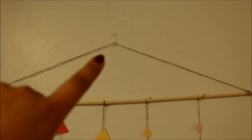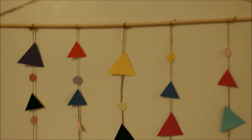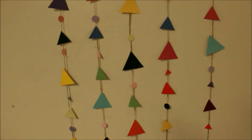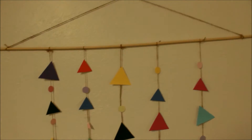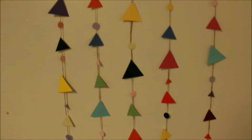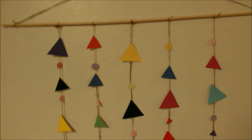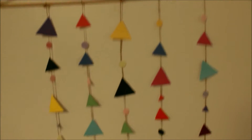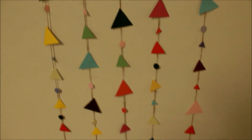Ethan ended up helping me put up a little command strip hook for it, and then we hung it up with some twine. So this is what it looks like. I taped the bottoms because they're all trying to face different directions since the twine is spiraled — I don't know if that's ever going to get fixed. For as long as it took me to make this and how bare it looks, I don't know if I'd ever do it again. I'm gonna try to add more later on and hopefully these stay.